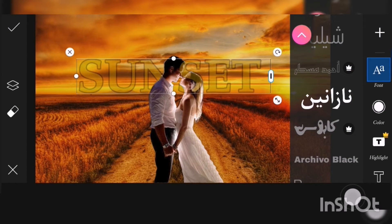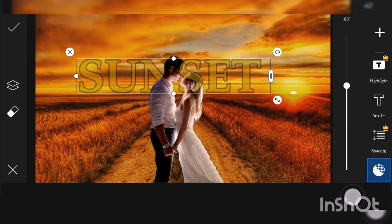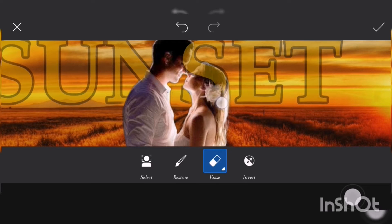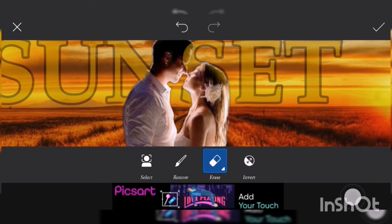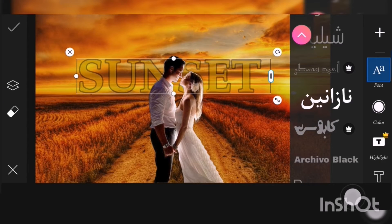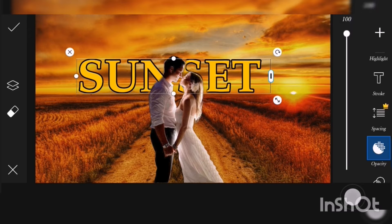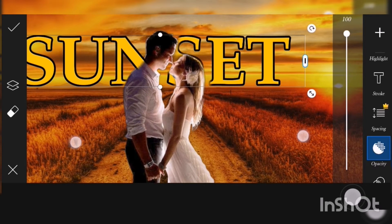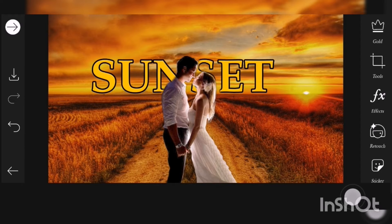Zoom in a little bit so you can see which part to erase. You can toggle the opacity to check and erase again. I'm erasing the 'S' because it's covering the face of the woman — so now her face is visible. Let's also erase from the top of the man's forehead. Choose opacity again and raise it to 100, so our sunset text is behind the photo now as you can see.